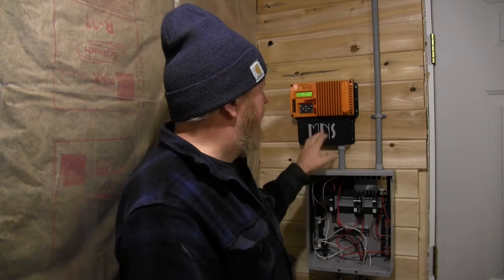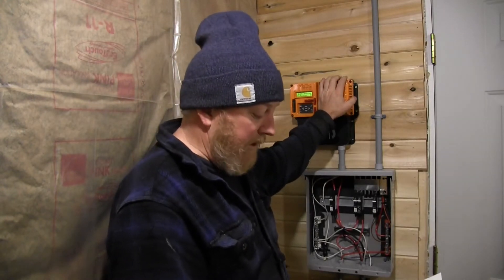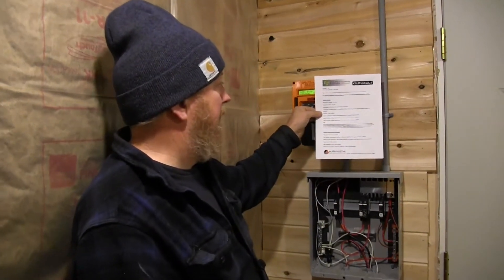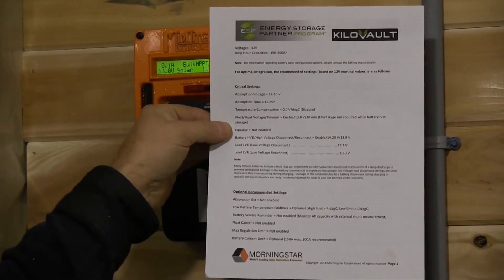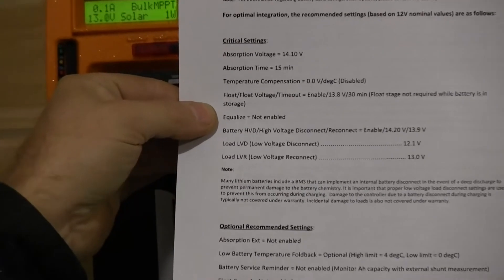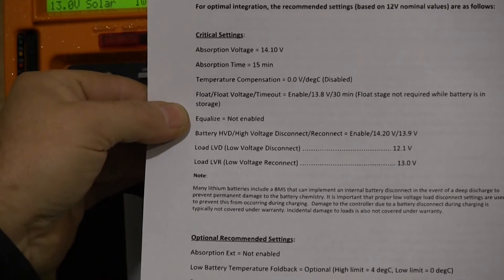We went to Kilovolt's website and found a programming data sheet. This was done by Morningstar, which is not the charge controller we have, but it's a very similar charge controller, so we can use all these parameters to properly program our KID.